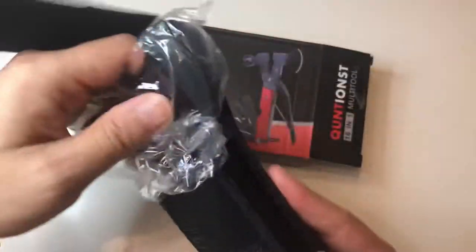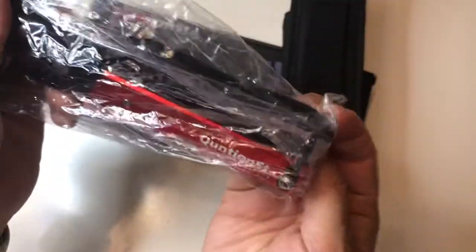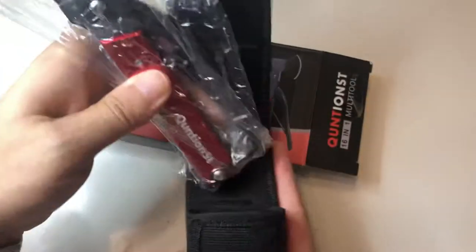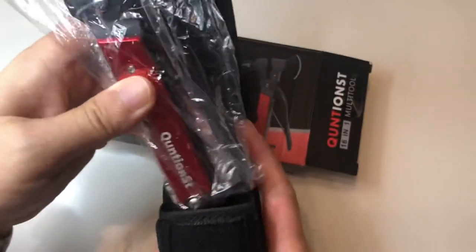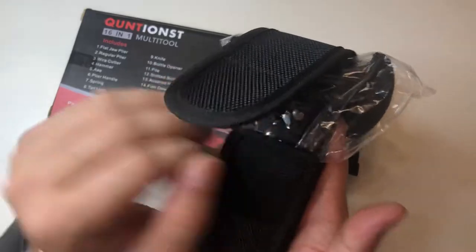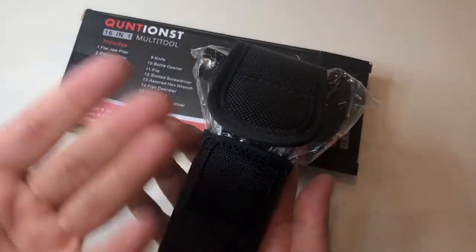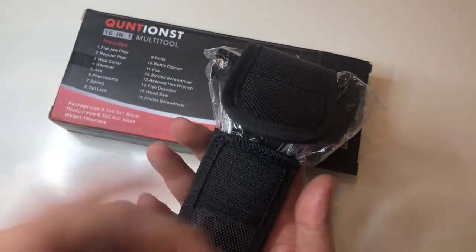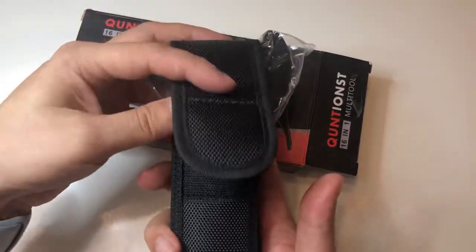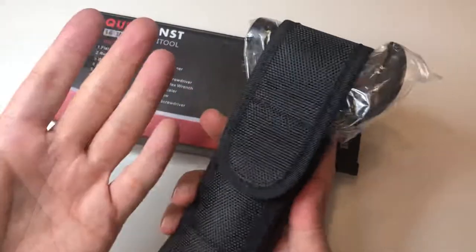I'm going to keep this in the plastic just to prevent dust or even light water exposure, for a little extra protection. I'm going to pretty much keep this in my go-bag — a two or three day bag — just in case something happens, so I'll have at least the basic tools I need.